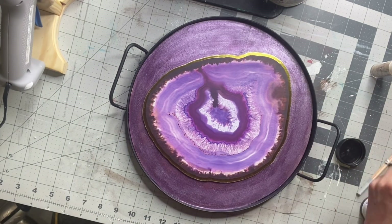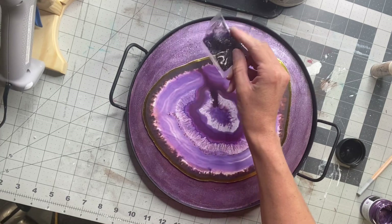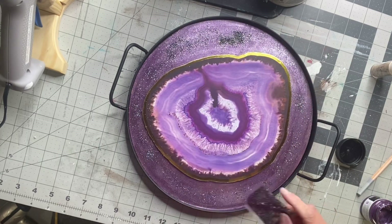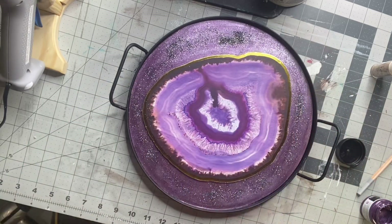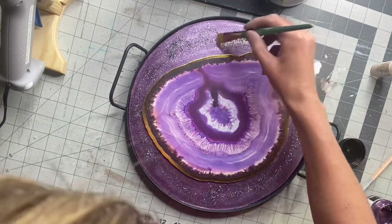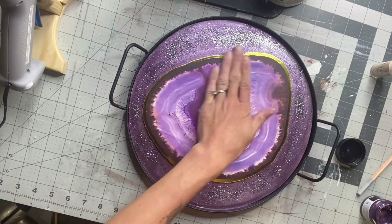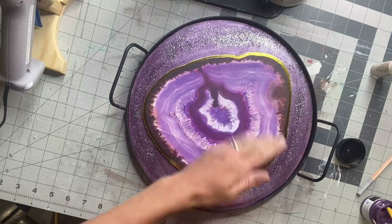Before that fully dries, I'm going to take some dark purple sparkles that I have — I believe I found these from the Dollar Tree. I'm just going to put them along the outer edge where I painted, and move them around a little with a paintbrush while wiping them off the center of the geode.